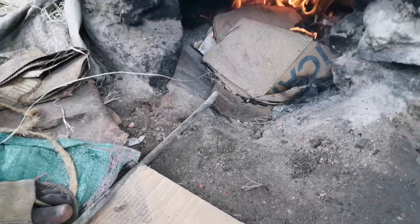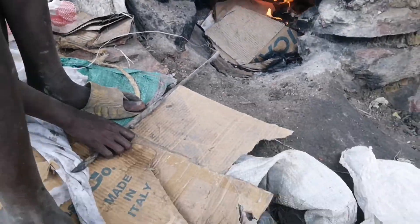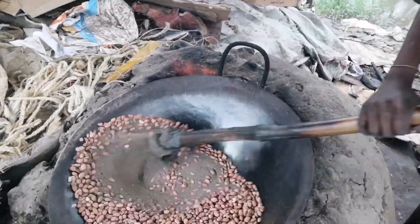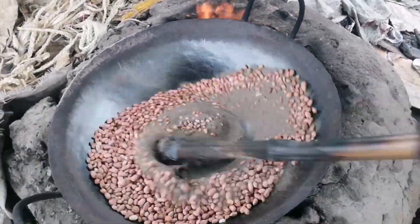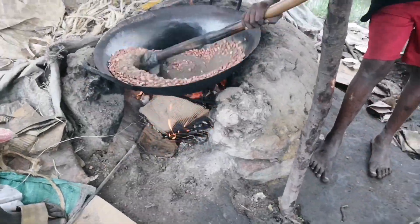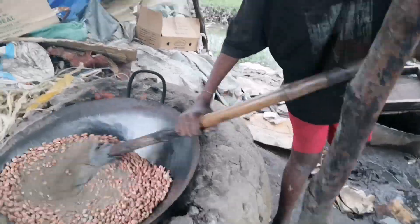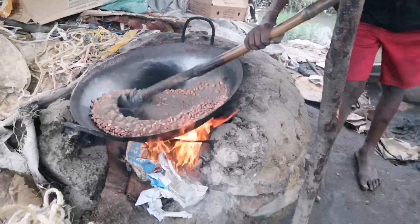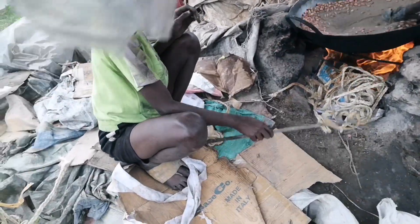So the fire is still burning down there, as you can see. Yeah, so this is how it looks from the fire. He's been doing this for the last couple of years — seven times here — and people buy it. So he's helping him out.